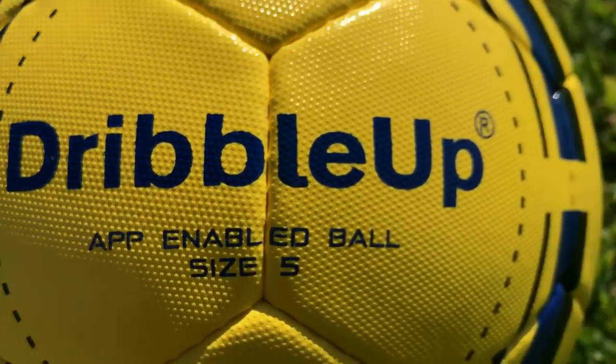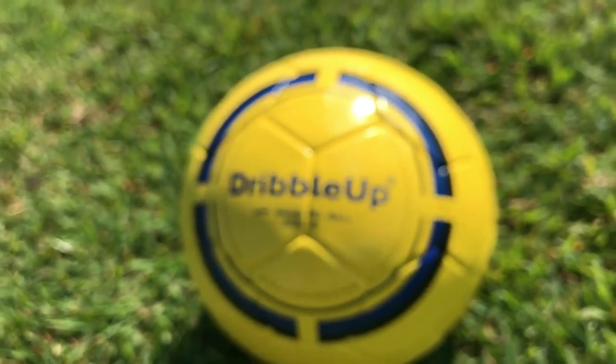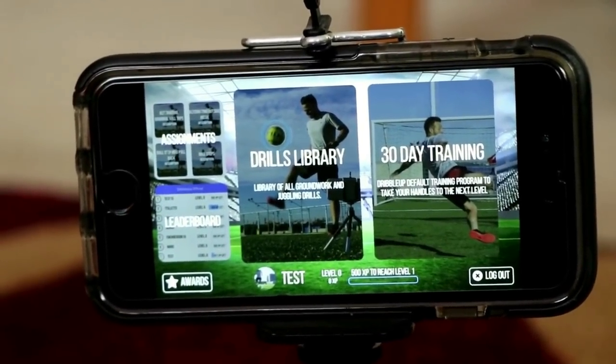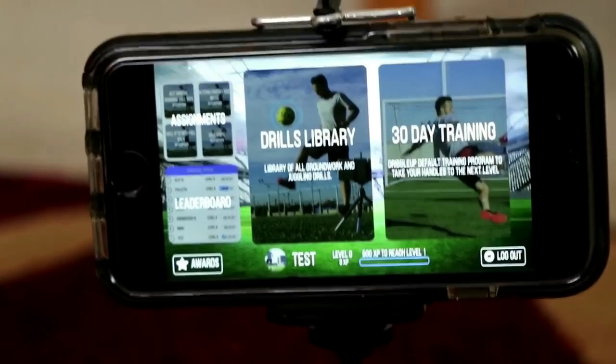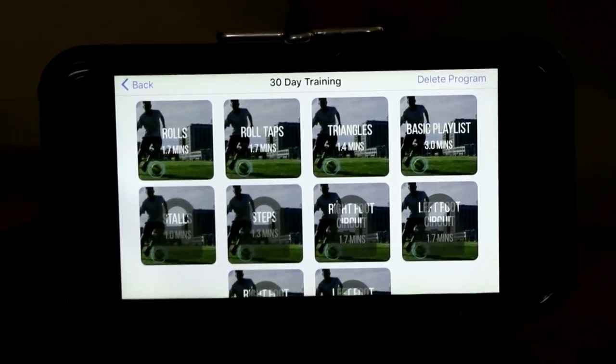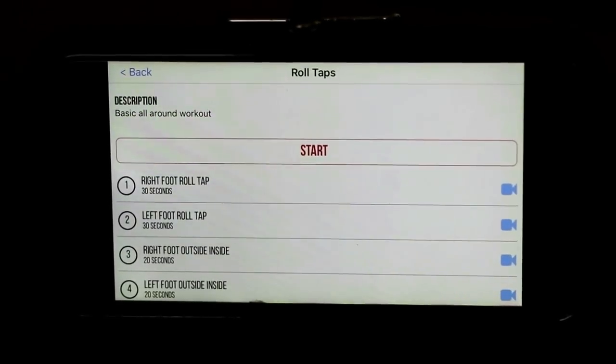Step one: unbox your DribbleUp app-enabled smart soccer ball. Step two: download the application. Once you download the application, click '30 Day Training' to begin. As you can tell, there are many different drills to choose from — pick whichever one you want and click start to begin.